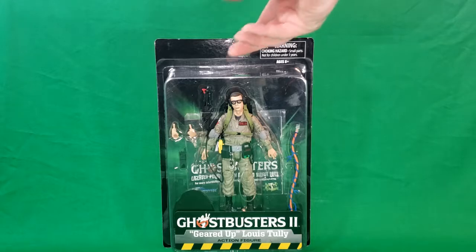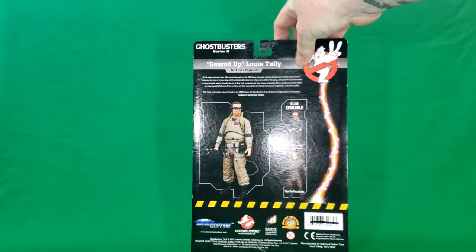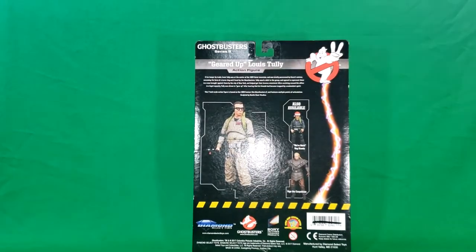Let's go ahead and turn it around and take a look at the back. This comes in the same line as the Ray with the Santa hat on that I did a review on a little over a year or so ago, and Vigo the Carpathian. I still have to get Vigo, but I've got Lewis Tully here. I do plan on getting the rest of the line eventually — it's going to take a little bit of time though.